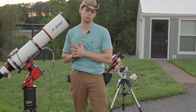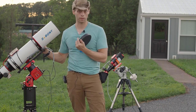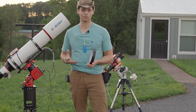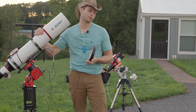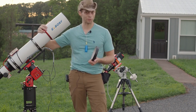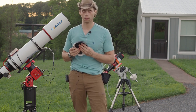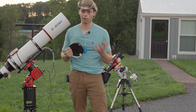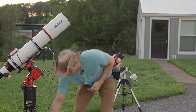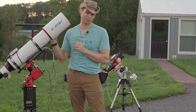One other thing I really appreciate about this scope is the dew shield — it's quite long, this is how far it extends. I like a generous dew shield mainly because it means that if I don't have a dew strap for it, which I don't actually have one yet — the ASI Air I'm using doesn't have power for a dew strap — the long dew shield pretty much means I have not had any issues with dew, because it does a really good job of protecting the optics.